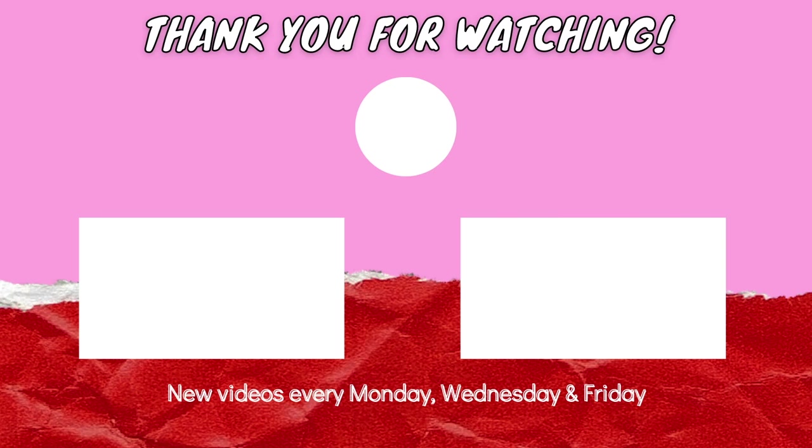That's it for this video. I really hope you enjoyed it, and if you liked it don't forget to like, share, and subscribe to my channel. I'll see you super soon with a brand new video — till then, bye bye, take care.